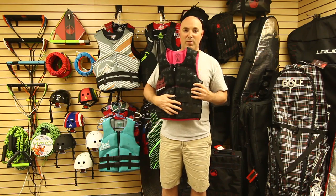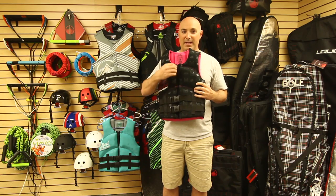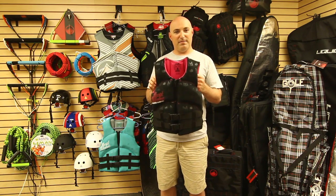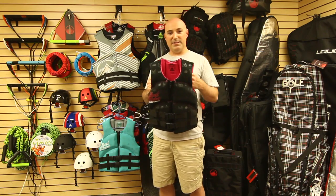You've got double web enclosures with Liquid Force buckles and an easy gliding center zip. The Heartbreaker is soft, flexible, lightweight, and fully CGA approved.